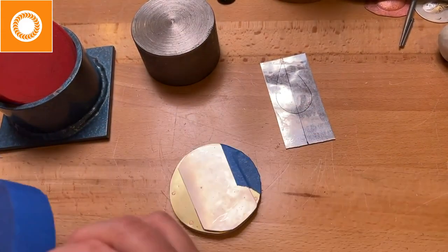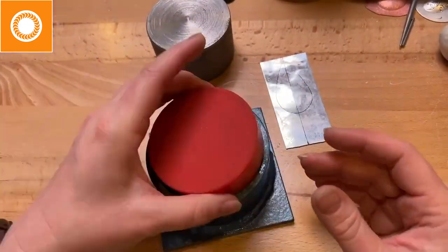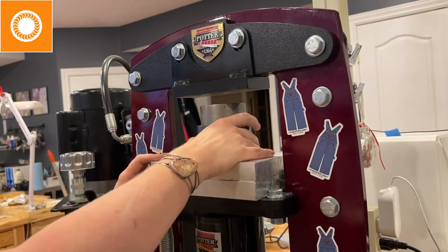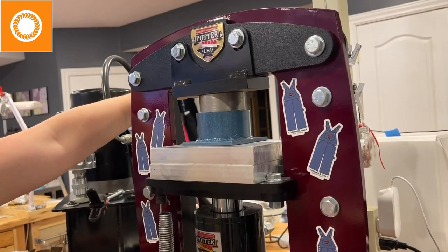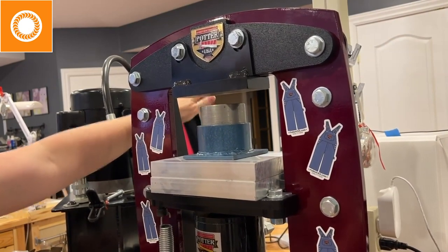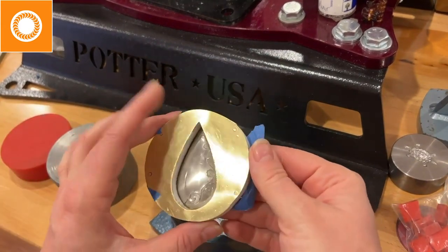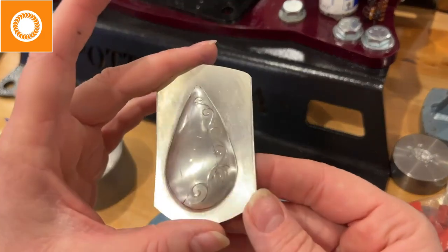If you only tape one side, it will actually drag in on the free side, so I want to secure it well. When you put it into the hydraulic press, make certain it's completely centered — you don't want it off to the side. In this case, I took it up to about 3,500 pounds. I didn't want to go too high, otherwise I risk popping it. Because I've already engraved it, I only get one shot at this. And there is our piece.